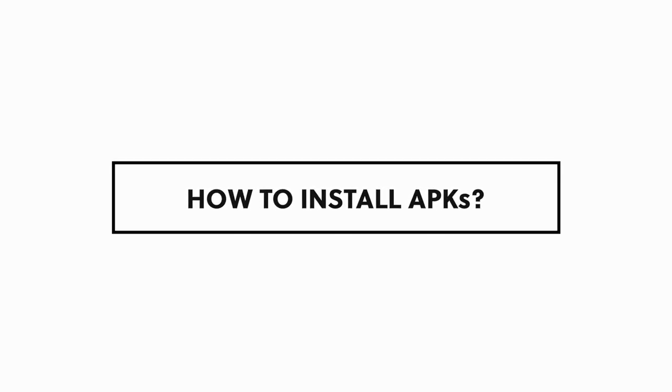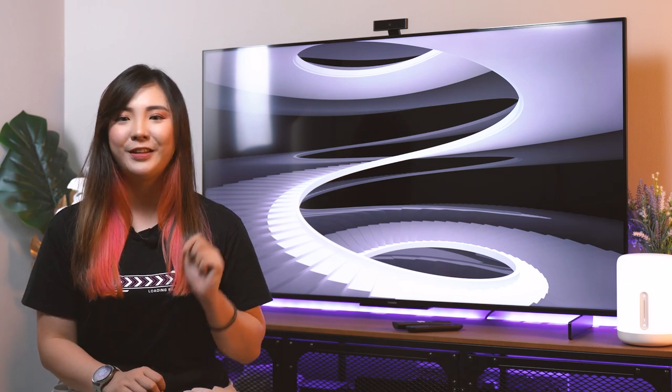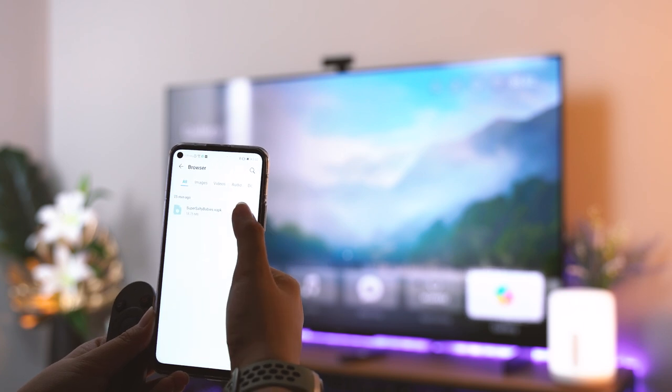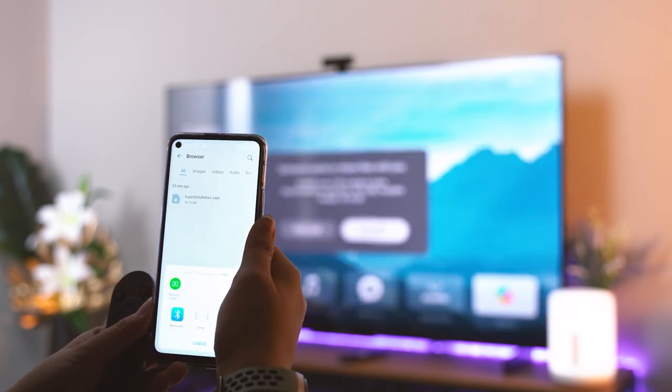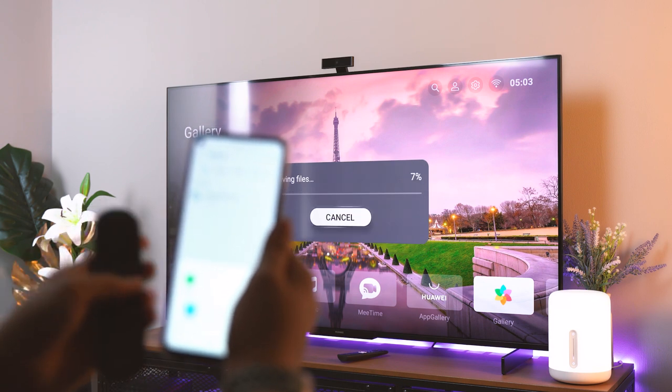No word on iOS compatibility though, so if you're an iPhone user, you might have to wait for a future update instead. The last thing I'm going to talk about is installing APKs on the Vision S. If you're a Huawei phone user, you can simply download the APKs on your phone and use Huawei Share to transfer it over. But if you're not, you can use a USB flash drive and transfer it over using that.